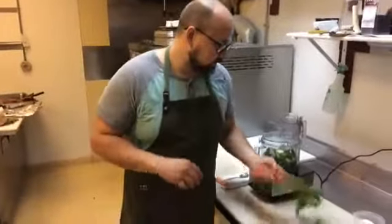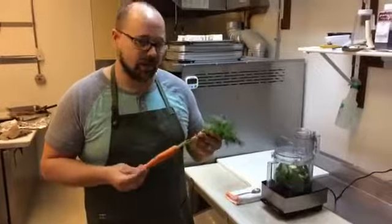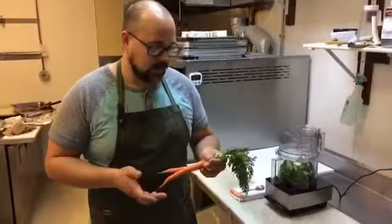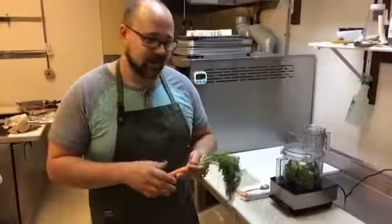All right, hey everybody. We just got in these great carrots from Poppins Farm. You may or may not know, with a lot of root vegetables you get, you can actually eat the whole vegetable. So we're going to show you guys how to store them really quick, and then give you an idea or two of what you can do with the tops — that way you don't have to be wasteful at all.